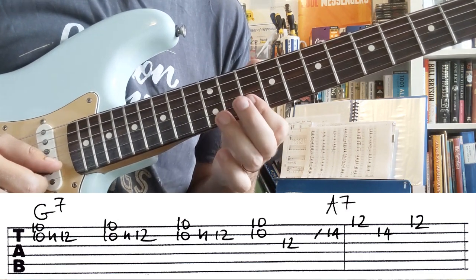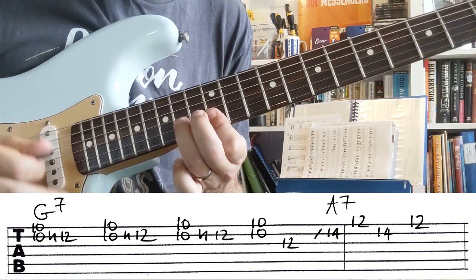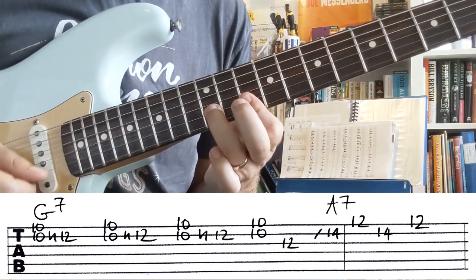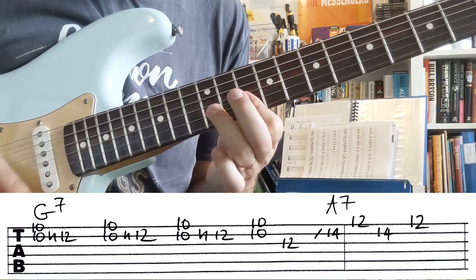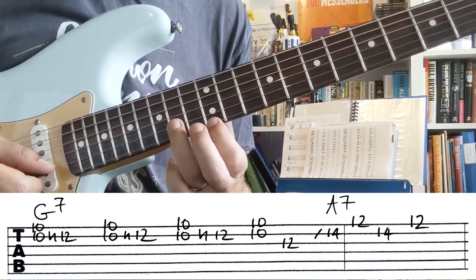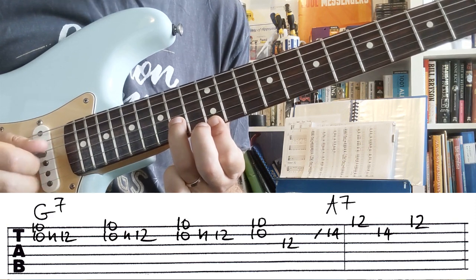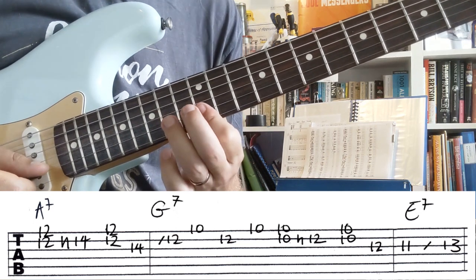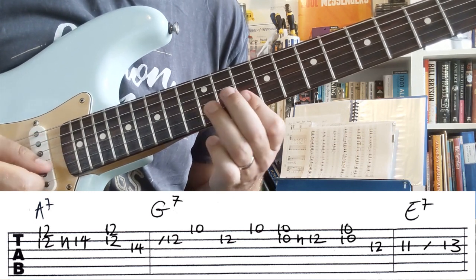Now the next riff — let's just do that. We've got the same thing happening with the G, and then we're gonna slide to 14 and 12 which is an A. Then we get a nice little easy riff over the A7 again, and then we slide into G7 again.